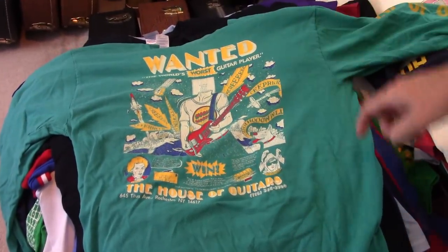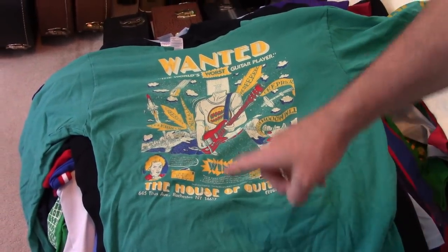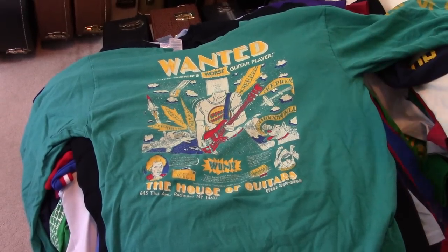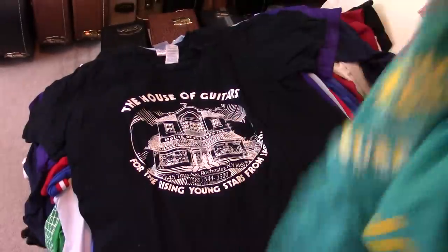This is from, I think, like early 90s, when the House of Guitars had a contest to find the worst guitar player, so they had a t-shirt made for that. Had to have that one.